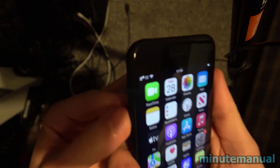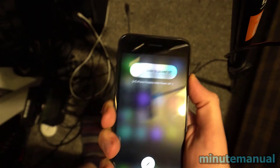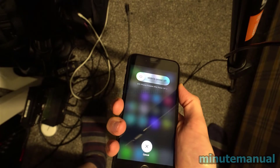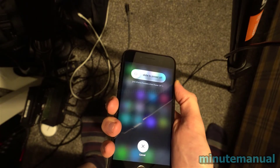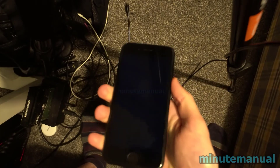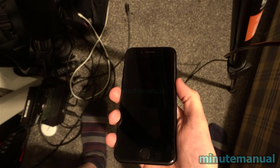Click volume up, then click volume down, and then hold the button on the right hand side. If done correctly, 'slide to power off' will appear. From this point, keep holding the right hand side button for about five seconds and the phone will turn off and then force restart.